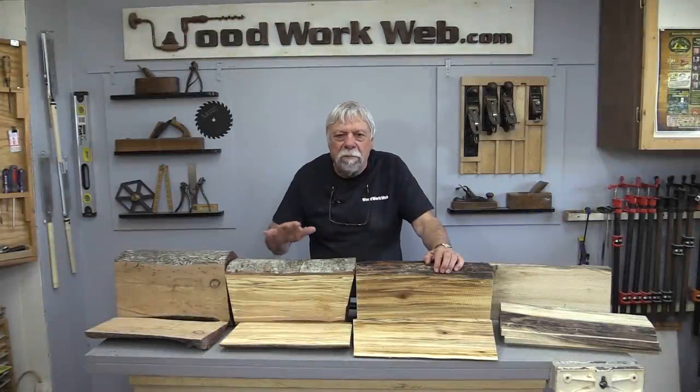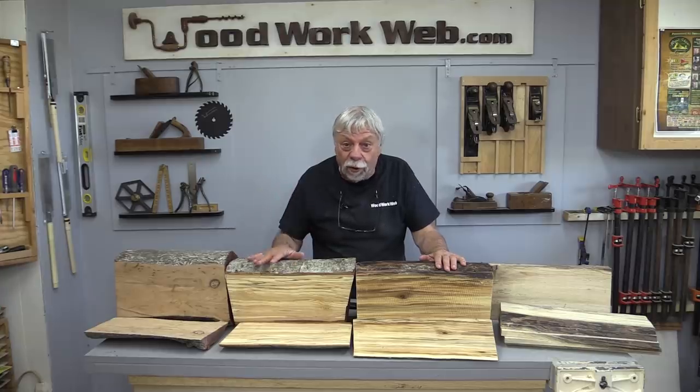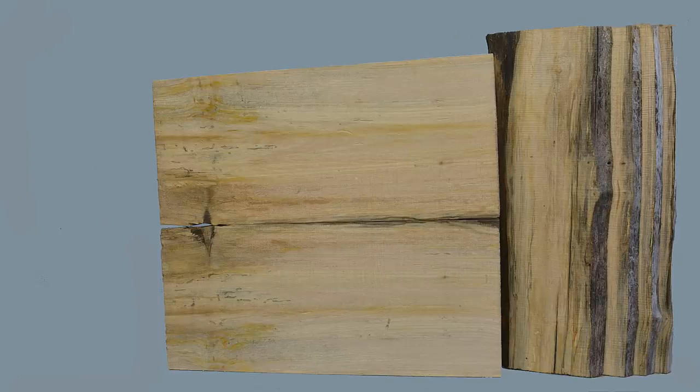I just love doing this milling stuff. It's like opening a present — you never really know what's going to be in it. We had a look inside all of these today. Some of them were a surprise, had some gorgeous wood in some of them. Some of them were a little disappointing, but you still get some good use out of all of them. That concludes my video for today. I'm Colin Kanat for Woodwork Web, thanks for watching. We'll see you next time.